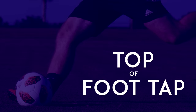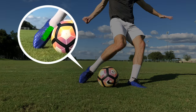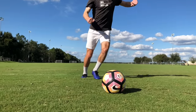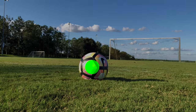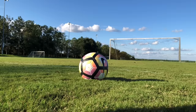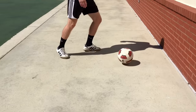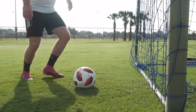Top of Foot Tap. To shoot a ball with power, you first need to get a feel for the basic power shot technique, which requires you to rotate your ankle, hit the ball with the top of your foot, and strike straight through the center of the ball. To start practicing your technique, use the top of your foot to lightly hit the ball against a wall or into a goal. Doing this repeatedly will help you start developing the muscles you need to hit the ball with power.